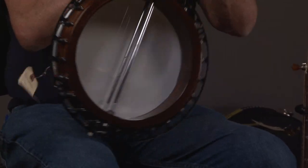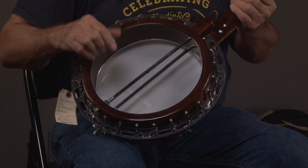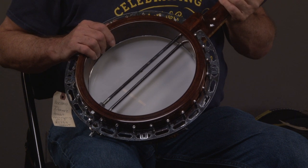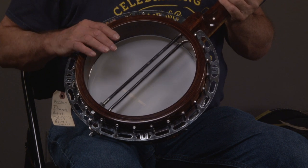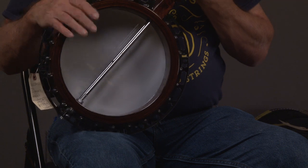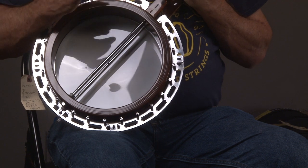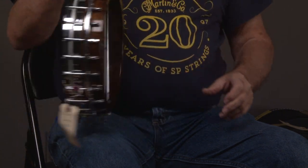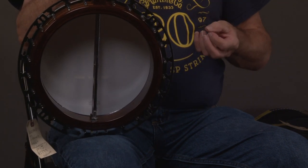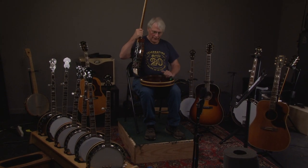We have the Gibson-type shell, which in the seventies was a multiply shell. Something fascinating about instruments is that when they get 30, 40, 50 years old, they become very solid — you're not going to have problems with them — and they develop an old sound, a better sound, a sound that cannot be obtained in a new instrument. It comes from having sat around; it dries out, vibrations go through it. This is just an extraordinary banjo.